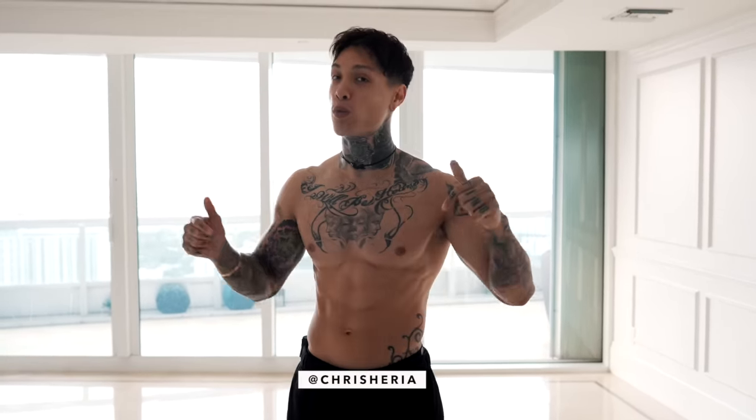What's up, Phoenix Athletes, it's Chris Heria. Today I'm gonna be giving you a workout that you can do right from home that's gonna build some solid muscle in your chest. You won't need to go to the gym and you won't need any fancy gym equipment. We're gonna be building strength and muscle using our own body weight.